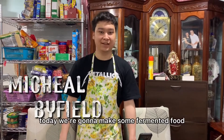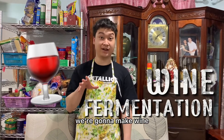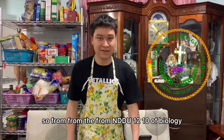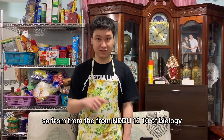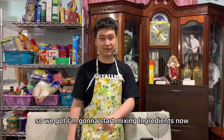Hello, my name is Michael. Today we're going to make some fermented food — right now we're going to make wine. I'm from NDDU 1210 of biology, and we're going to make some fermented food. So I'm going to start listing the ingredients now.